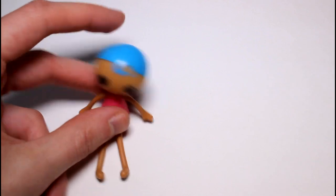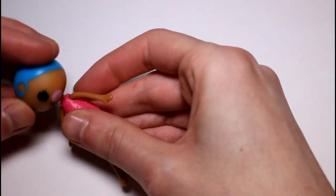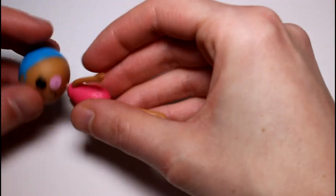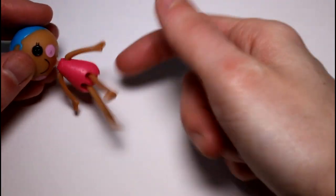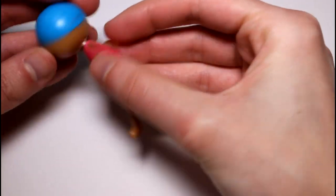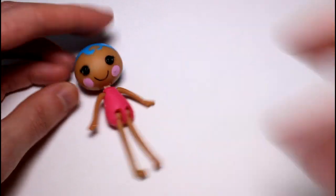So it reminds me of a rag doll. She's just so cute — she can kind of move. Her head doesn't move side to side, and her arms don't move side to side, but her legs are quite flexible. Well, her head kind of moves — she just kind of overall moves.